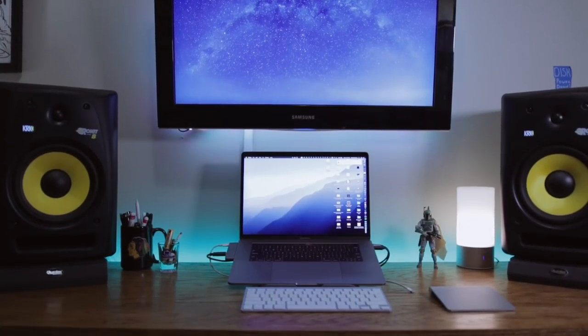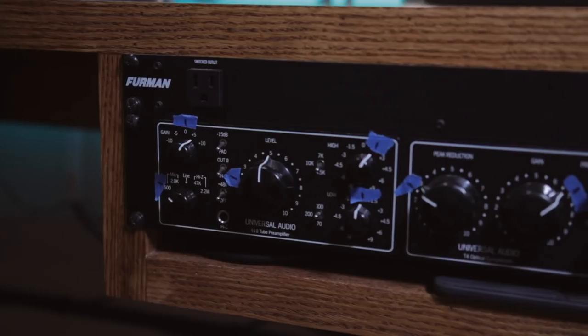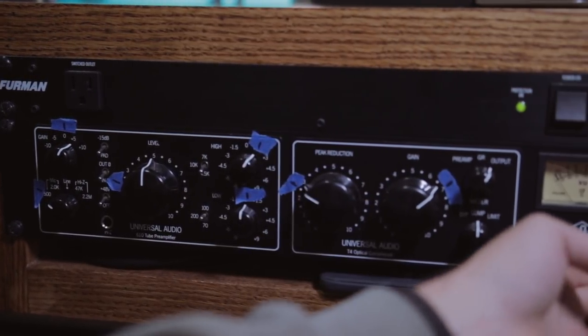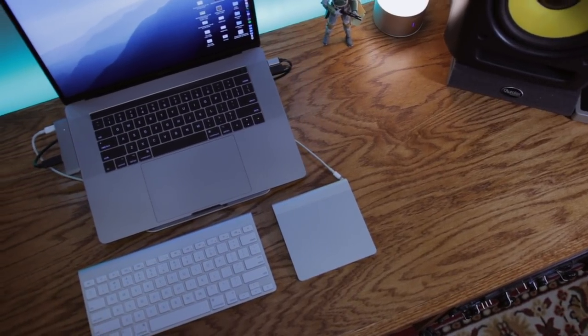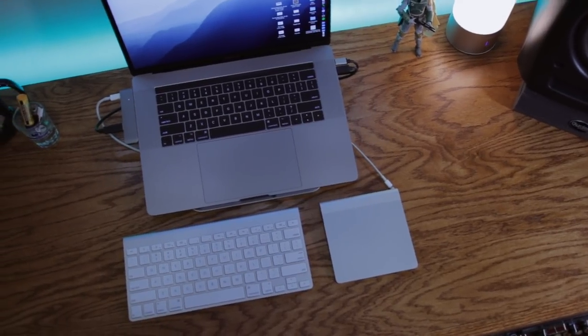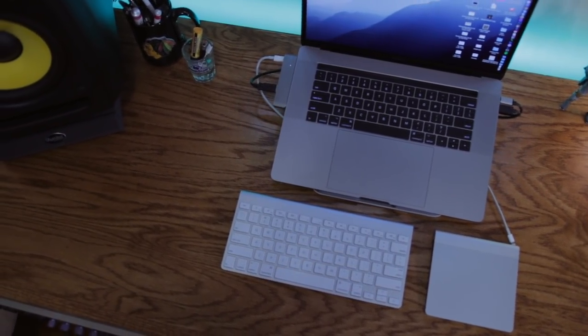But enough chatting — let's go back to my studio and check out this new desk.